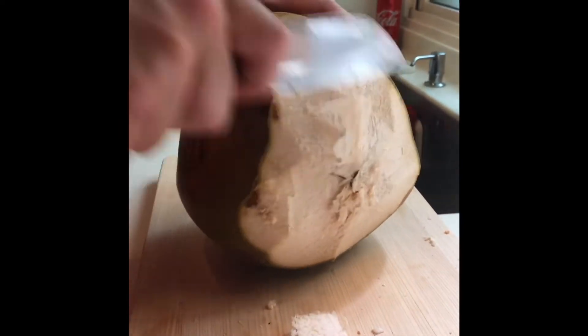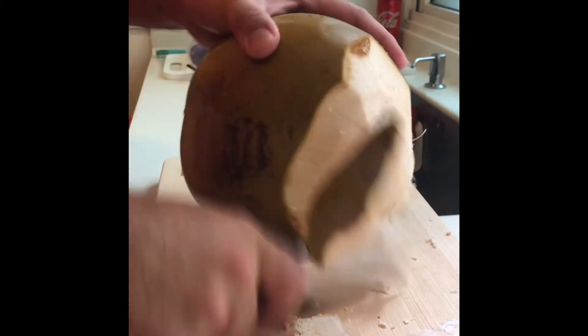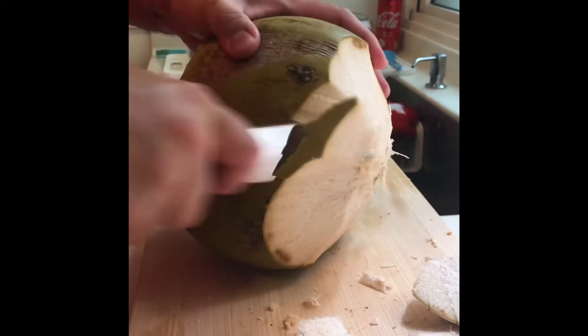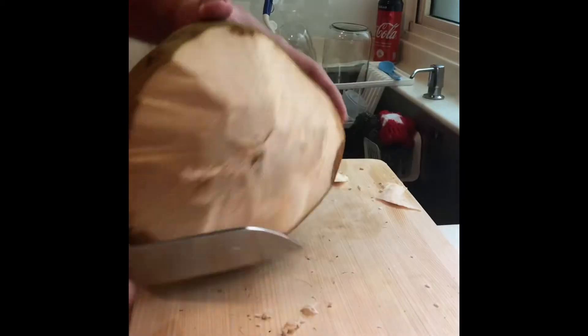Of course, if I had a parang machete, this would look much nicer because it would be easier — it's a longer blade. And as we cut this, you will realise that the husk is actually turning brown.